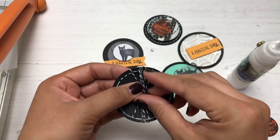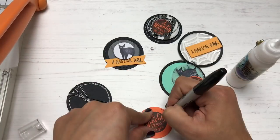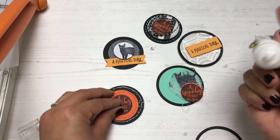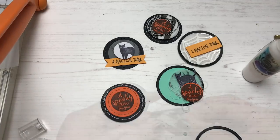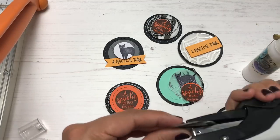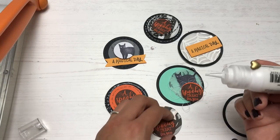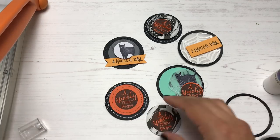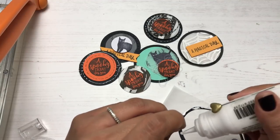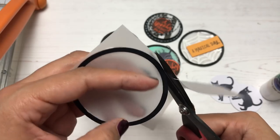For the next embellishment I'm wrapping some black and white twine around it, then adding another circle die cut layer on top. Looking back at these I wish I had an embossing folder with a spider web texture for the base layer, but I can always make more. I totally don't mind if you copy my embellishments layer for layer — I hope my videos inspire you to come up with your own Halloween embellishment ideas.